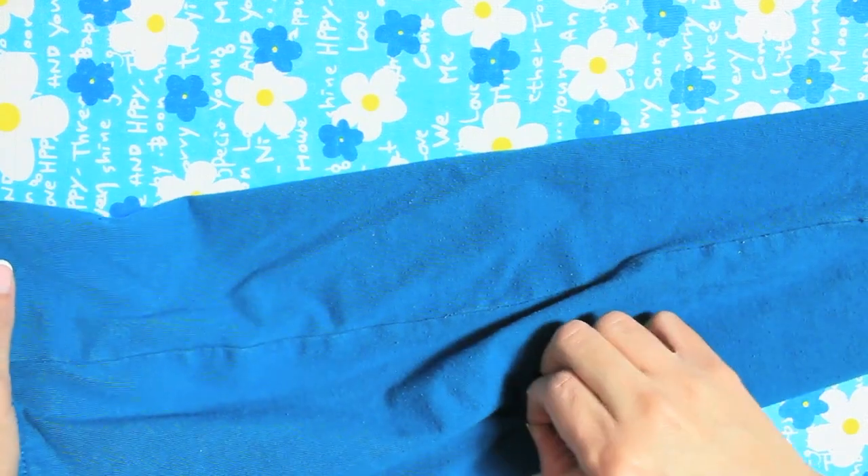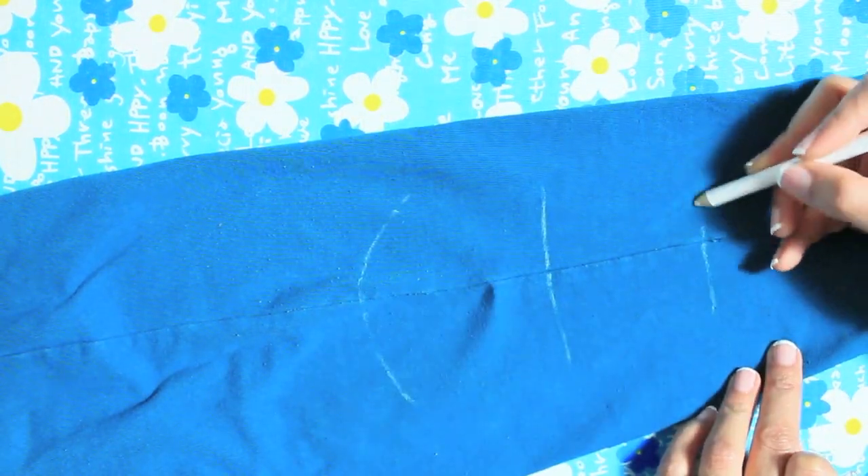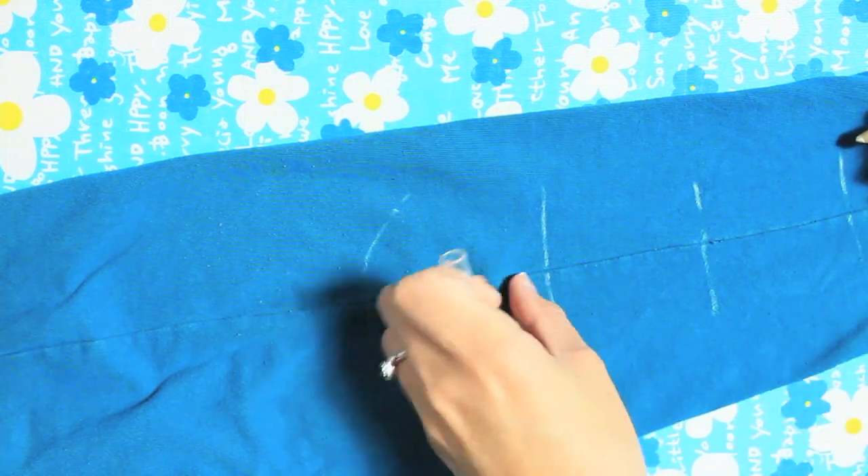Then you're going to place it flat and turn it sideways like this so that you can start drawing your lines, which is going to be where you cut it to make the bows.